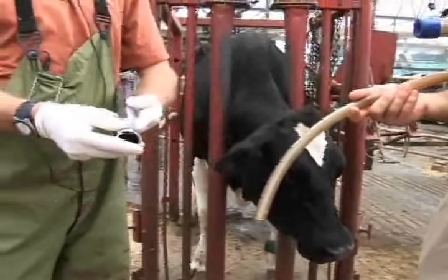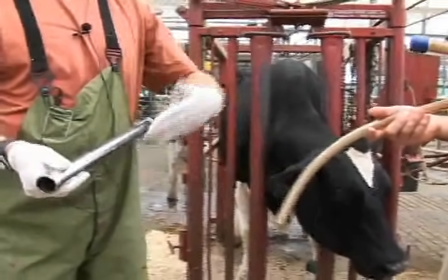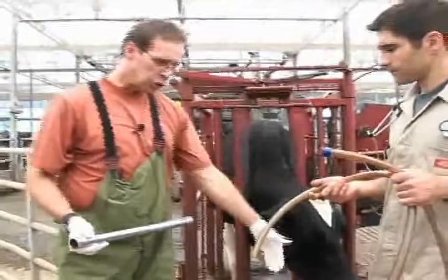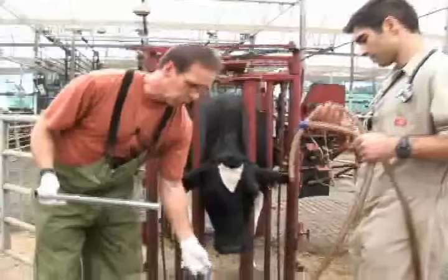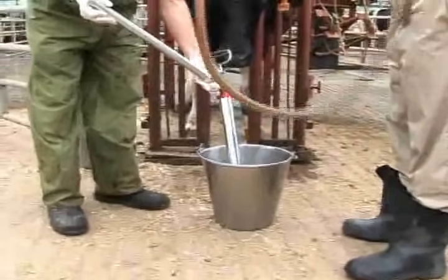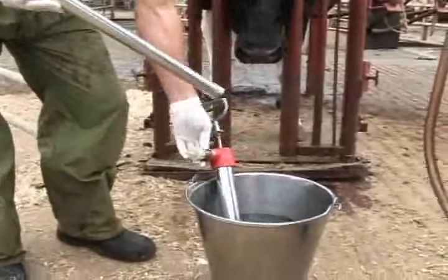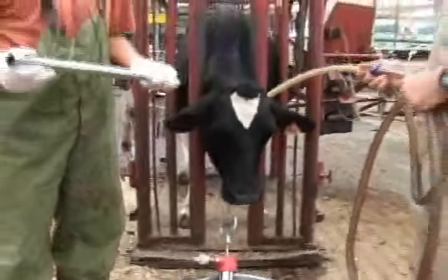So first the Frick speculum will go in place, then the tube will be passed down through the Frick speculum, and once it's in the rumen, we attach the end of the tube to the large volume pump. This pump will actually pump a large volume of fluid through the tube and into the rumen.